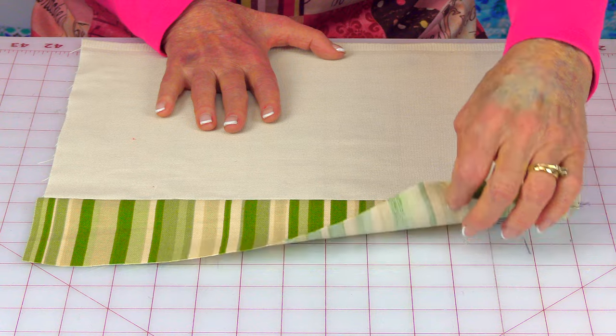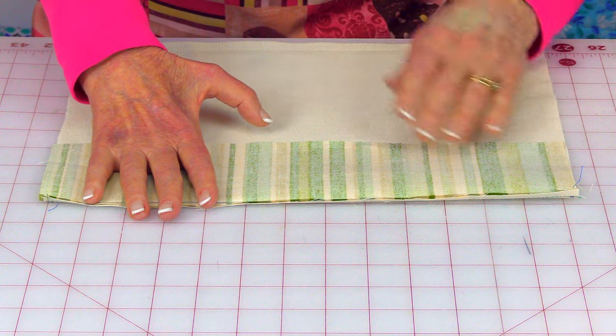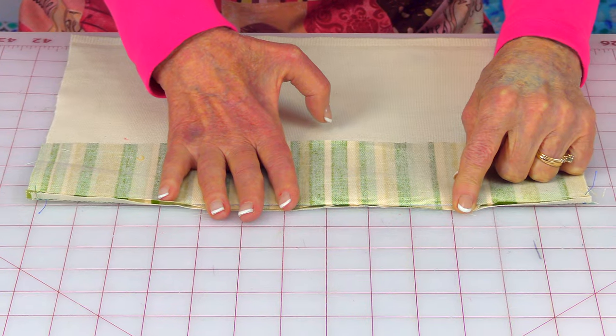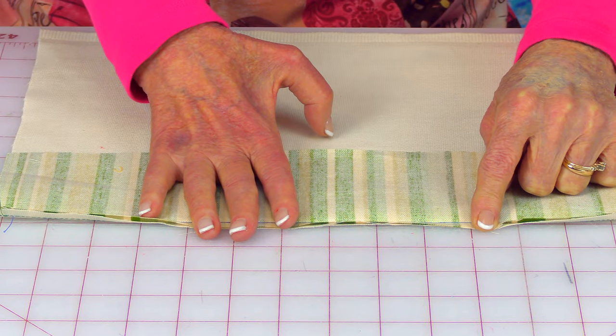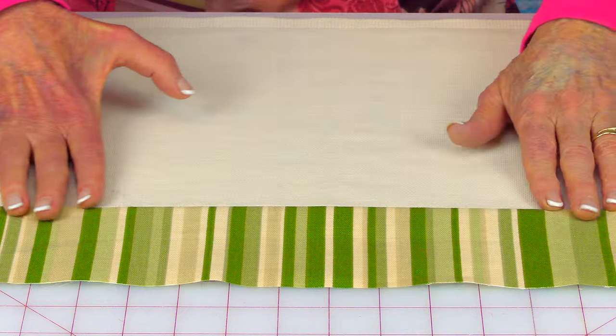I'm going to start by stitching the two pieces for the very front of the flag. Take the border fabric, bring it front sides down on one end of the main piece of fabric, pin it together, and stitch a quarter inch seam all the way across. Then go to your ironing board and press this seam flat. Unfold it, press on top, and make sure this seam is going towards your border fabric.